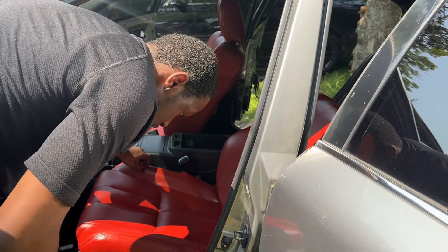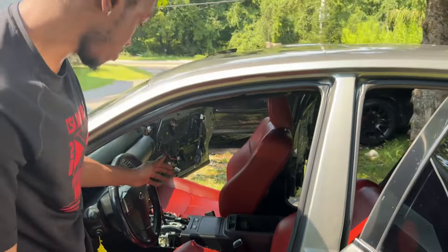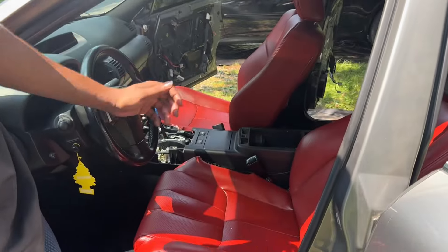I just noticed one side of the seat doesn't go up and back — only one side goes back, which is weird.